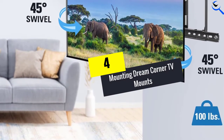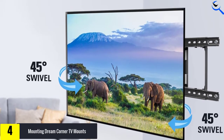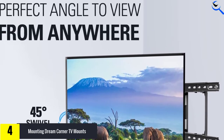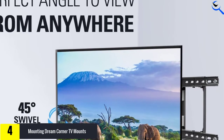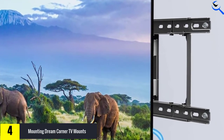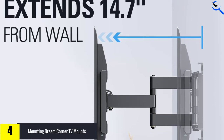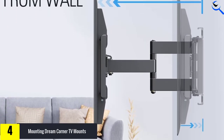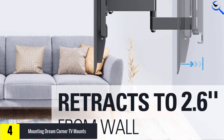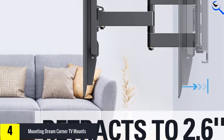Moving on at number 4, we have the Mounting Dream Corner TV Mounts. Mounting Dream TV Wall Mount brings you a universal TV mount compatible with all kinds of digital displays, whether it is OLED, LED, or plasma TV. It can carry sizes from 42 up to 70 inches and can hold TVs up to 100 pounds. It fits with VESA patterns from 200 by 100 millimeters to 600 by 400 millimeters, so there are plenty of selections for you. This wall mount also has a very solid build, crafted from heavy-duty alloy steel with stable moves that hold the TV firmly in place.